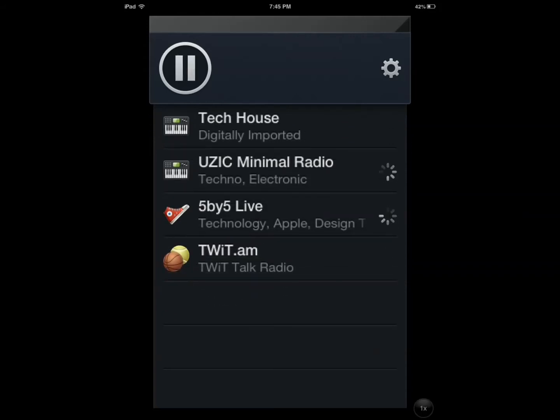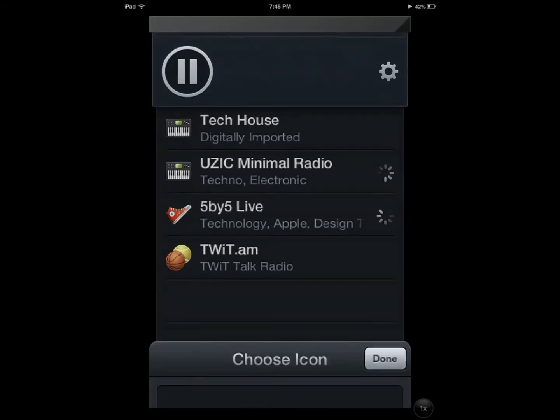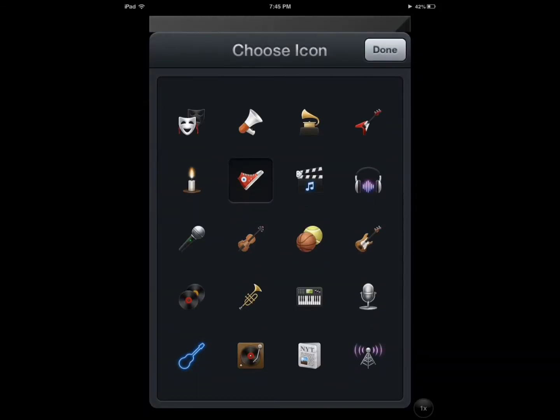Now let's say I want to play this. I can change its icon by double-tapping on that icon right there and choose a different one — let's say this one.